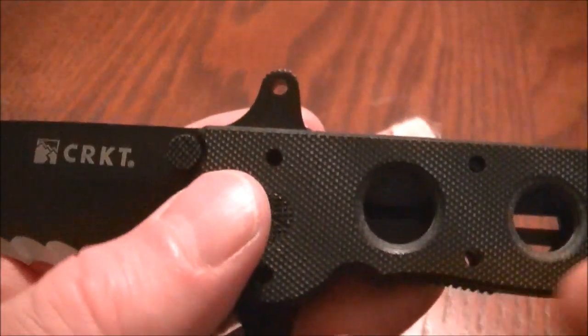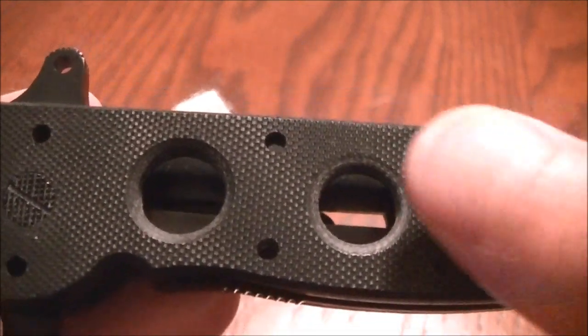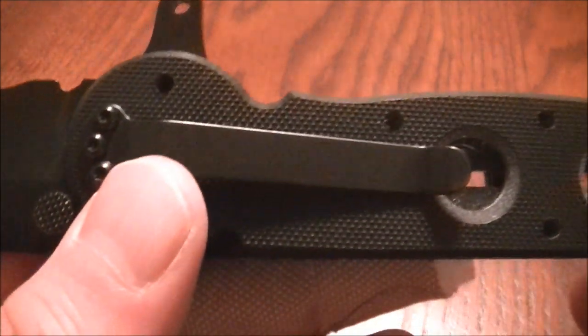It also has G10 scales which are hollowed here. You have steel liners with the pillar design and you have a four-way pocket clip.